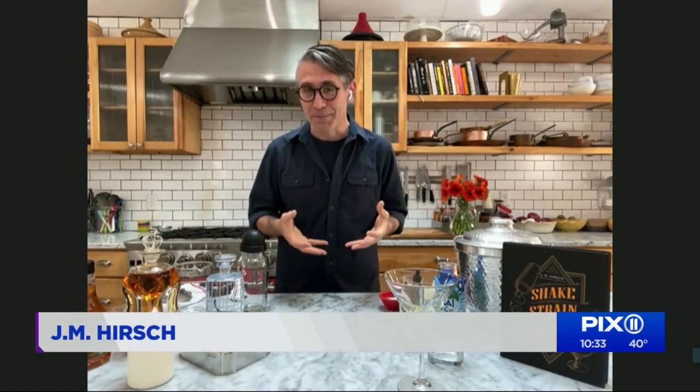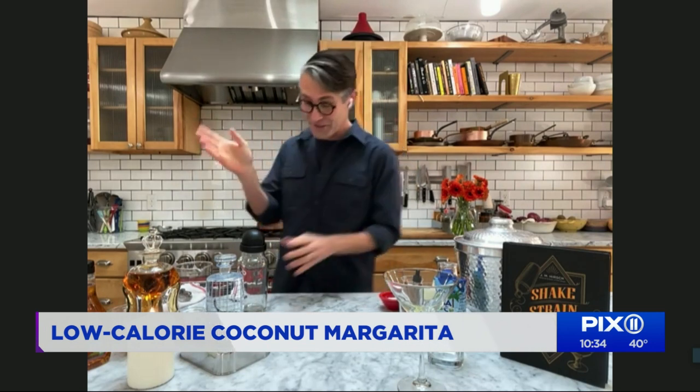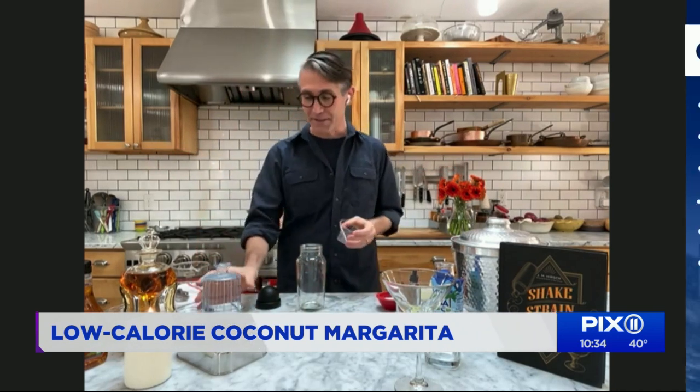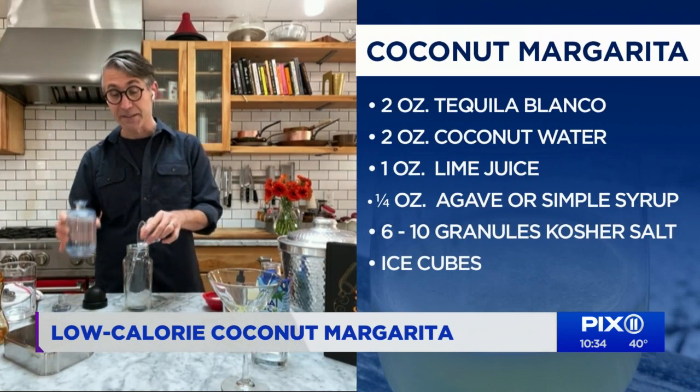So let's get started with the margarita. How on earth are we going to cut calories there? The secret to making great tasting, lower calorie cocktails is to understand where the calories come from. Because actually, liquor itself isn't that bad — it's about 100 calories for one and a half ounces. The problem is when we start adding sugary flavorings. So we're going to make a coconut margarita that has loads of flavor and very few calories — we're actually going to cut the calories in half. The trick is to find ingredients that have lots of flavor without lots of calories.